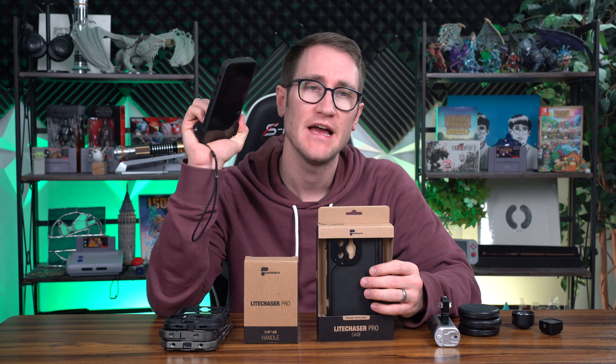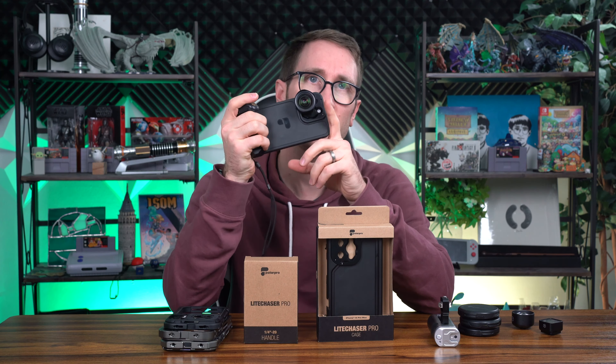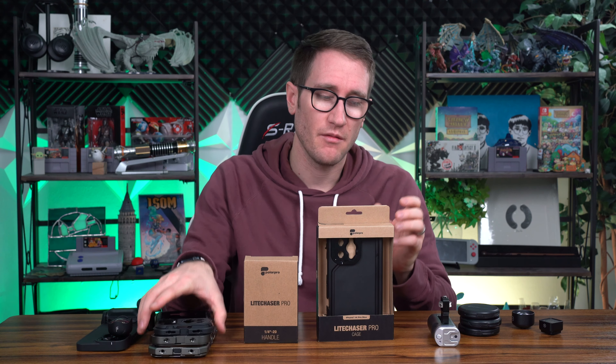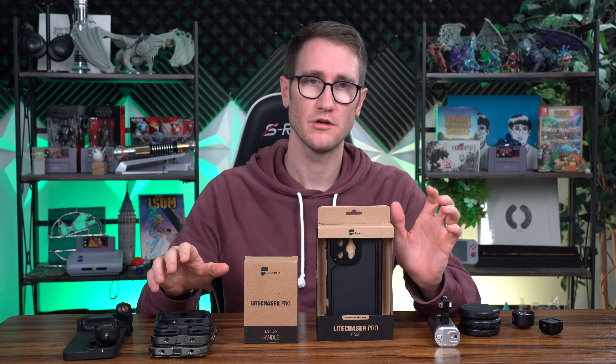I've got the Pro Max. I've got the Light Chaser Pro case and rig with grip, which is my favorite. I also have the Bluetooth shutter, which I think is a really complete package. Light Chaser Pro with PolarPro decided to compete against themselves — there are rigs out there like the SmallRig that recently released their iteration, and the Light Chaser Pro is trying to undercut that market, but they're priced almost the same.